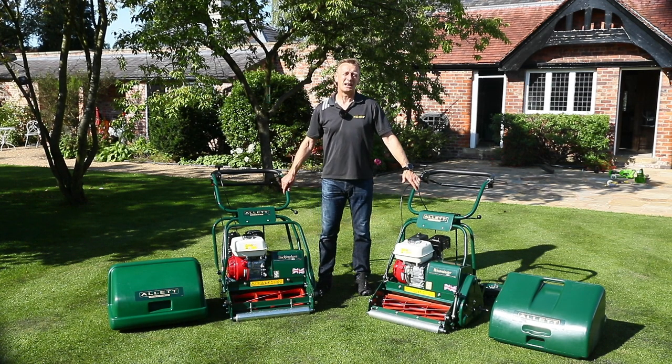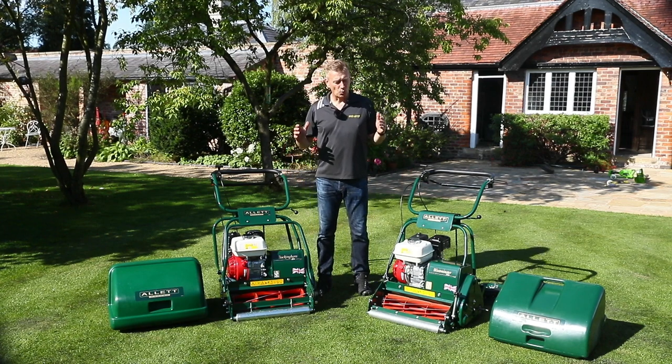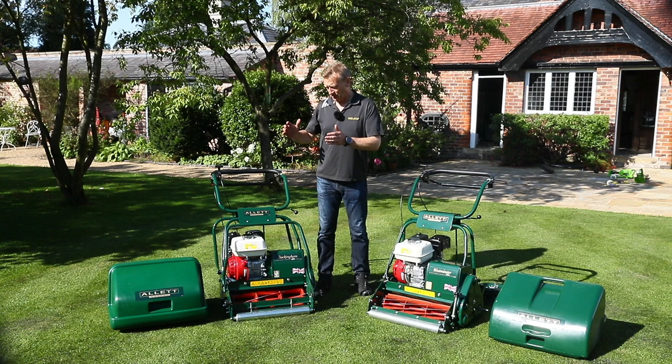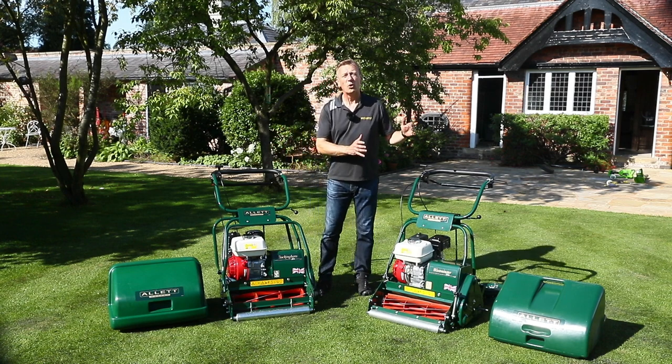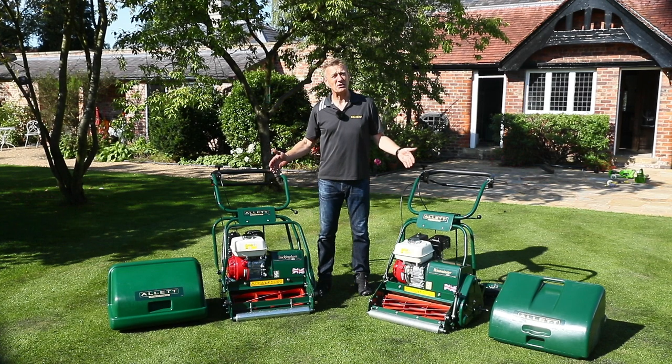Hello, I'm Austin Jarrett from Allit Mowers. We receive a lot of questions about which mower should I choose: the Buckingham 20 or the Westminster 20, and on the surface of it they both look very similar machines.